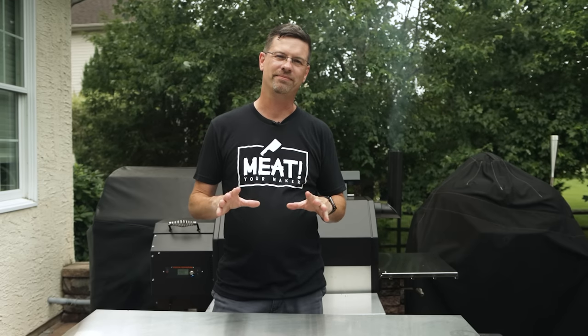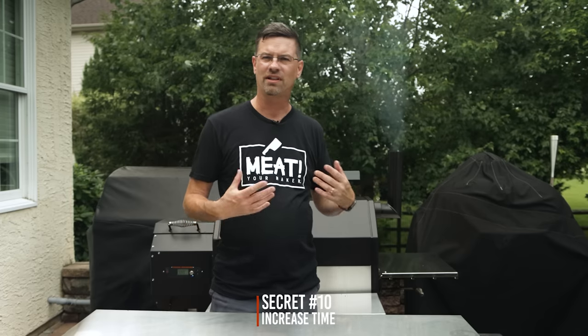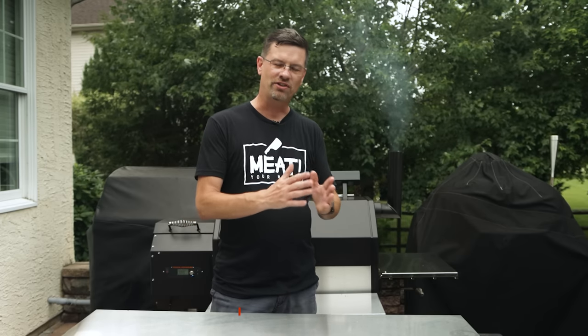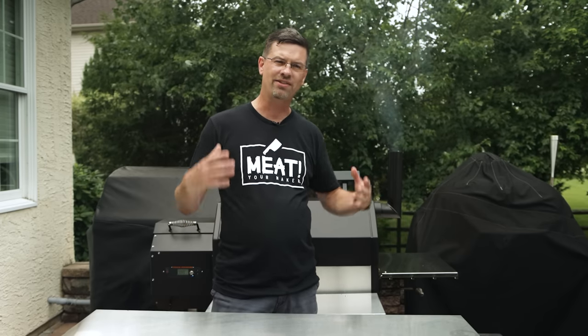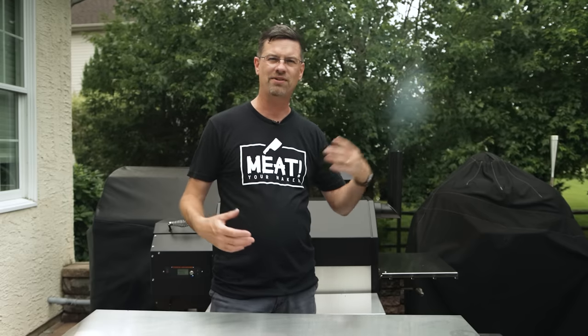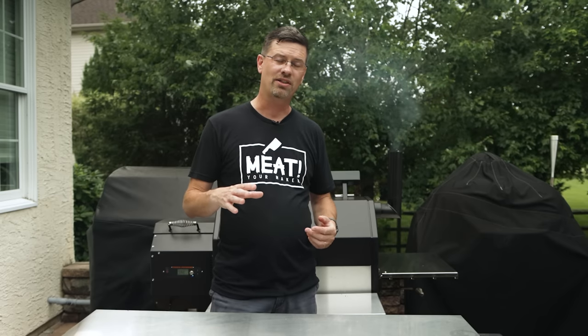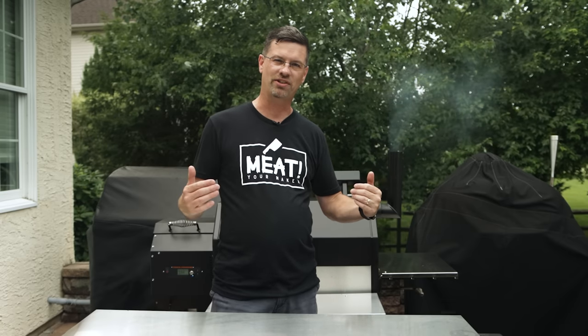Secret number ten: add time. We've been cooking at 200 for a couple hours now. There's nothing that says ribs have to be done in four hours, six hours, or eight hours — you're in control. When you're cooking at a lower temperature it's definitely gonna take a little bit longer. So when you want maximum smoke, you're going to add time to your cook.